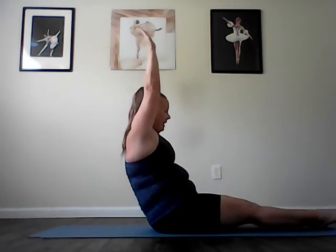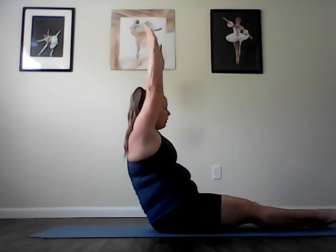And double leg stretch. Pull both knees in toward your chest. Inhale as you lengthen out and away. Exhale, scoop deeply to pull in. Inhale, away. Exhale, pull back in. Inhale, arms and legs extend. Exhale, pull back in. Inhale, grow longer through your spine. Exhale, keep the length. Two more. Inhale, lengthen. Exhale, scoop deeply. Last one. Inhale away. And exhale, pull in.